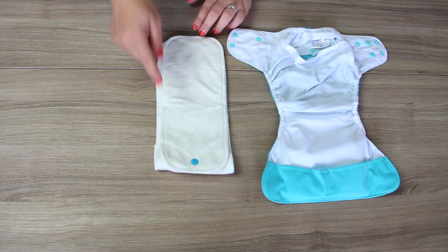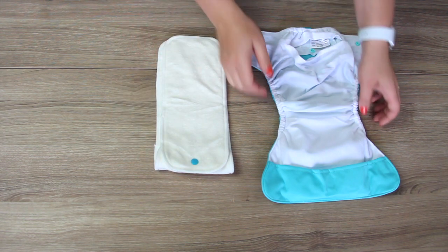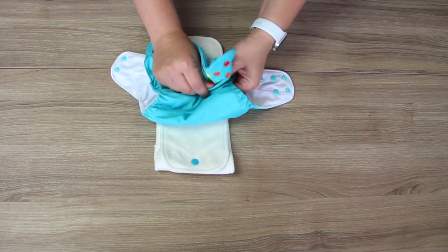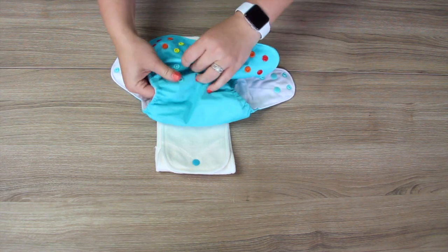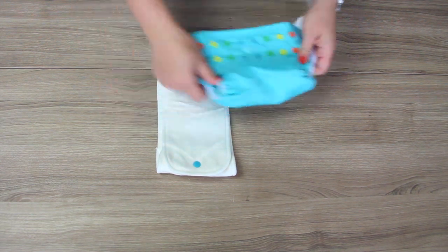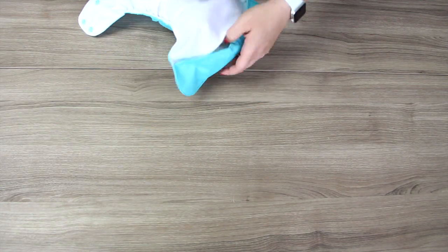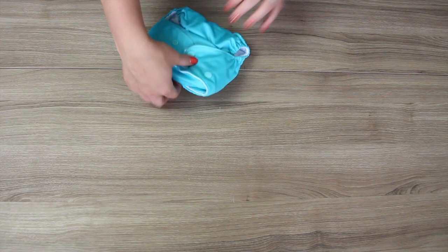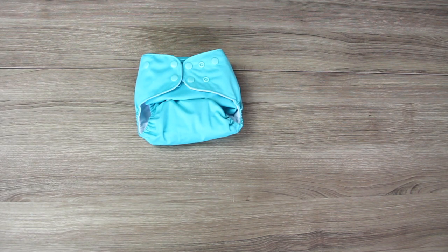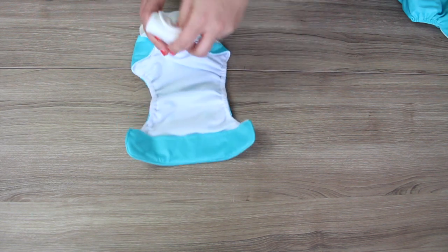The Hogan fold makes it so that the booster and the large insert are the same length. That way it fits easier into a one-size shell when it has been sized down to a smaller rise setting. This also makes it a great length to use both inserts in the newborn diaper.